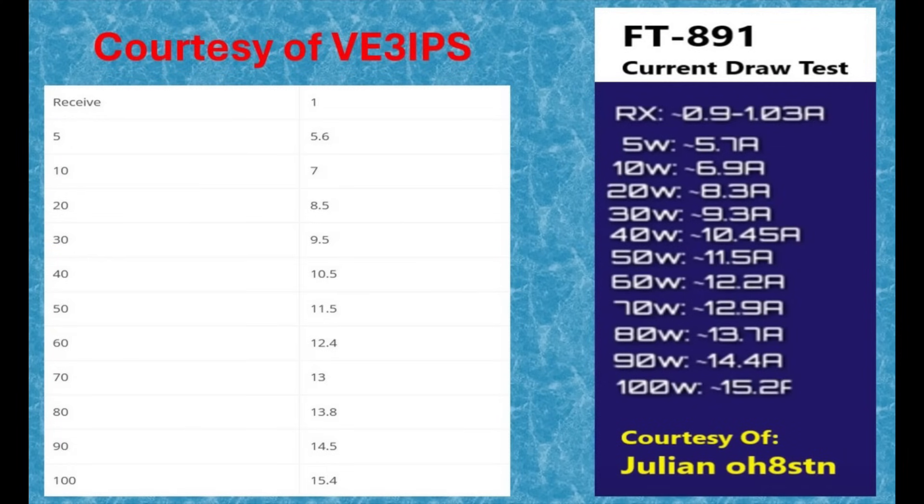On the left we've got VE3IPS, and on the right we've got OH8STN, as Julian has got a very big YouTube channel. Between the pair of them they've basically come up with the same sort of data. On receive, the FT891 draws about 1 amp. And then up at 100W, we've got 15.4 amps for VE3IPS and 15.2 for OH8STN. Pretty similar data in between. So I'm able to determine that the maximum current draw for my FT891 would be about 15 amps.